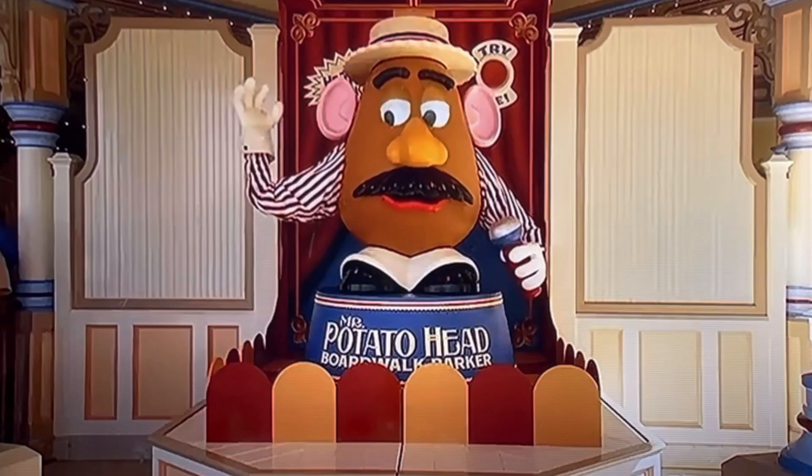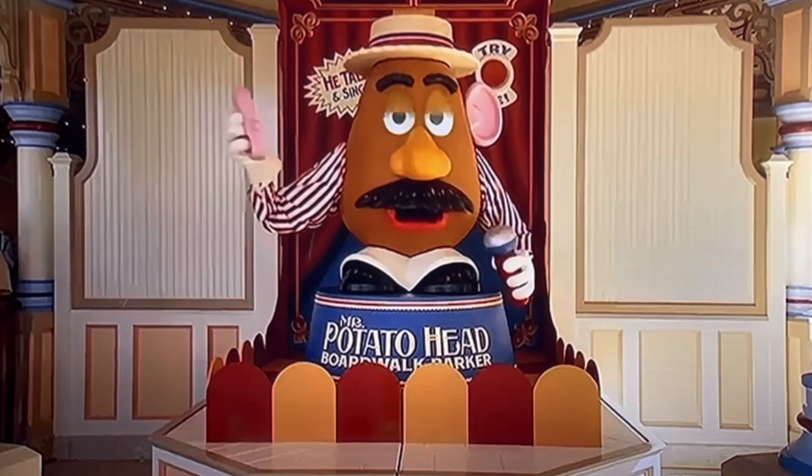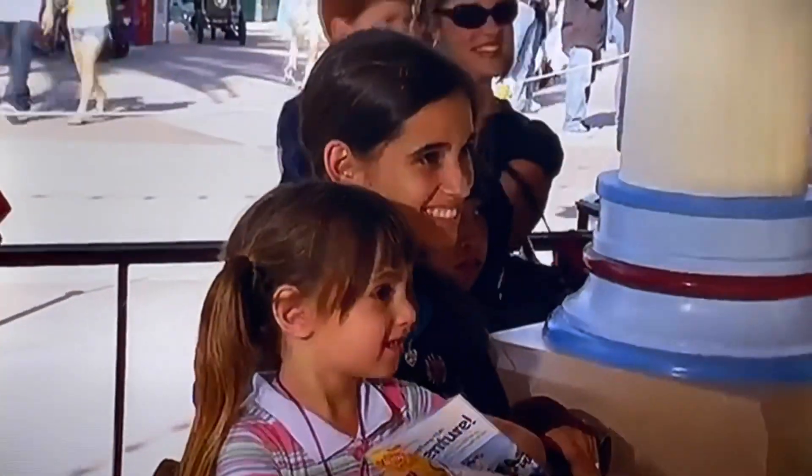Pull off my ear. Ouch. Are you happy now? Hey, young lady. You know my wife — Mrs. Potato Head.